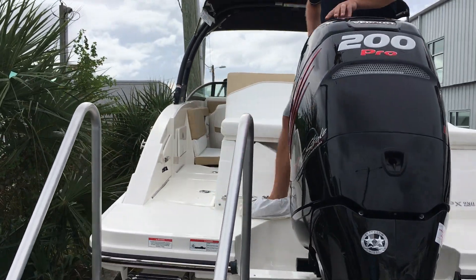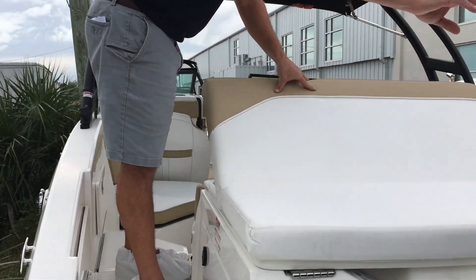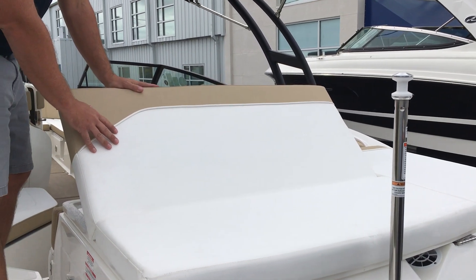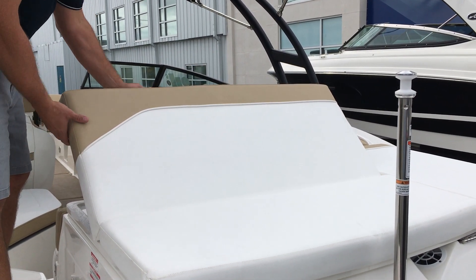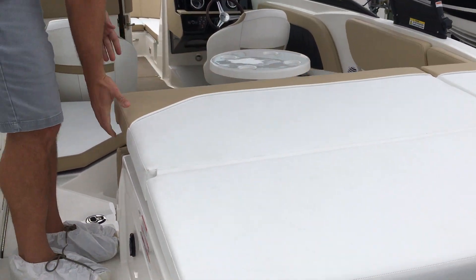As we make our way up, we've got a ski pylon off the transom for your water sports. Your sun pad has a movable backrest which is going to give you aft facing seating, and that lays down flat to give you a sun pad.